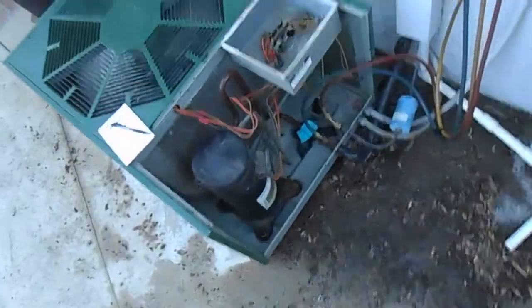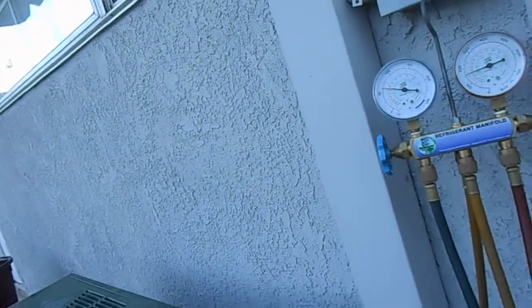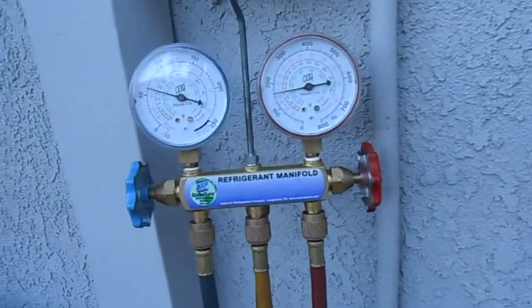So we'll clean the coils, then we'll start it up and do some testing. Just taking some pressures and measurements here before we pull the evaporator coil to clean it, just to see where we're at. The gauge is still stabilizing a little bit.